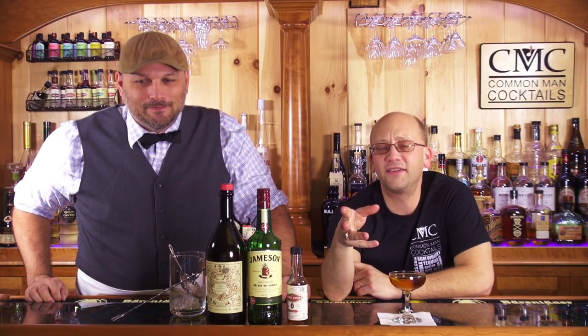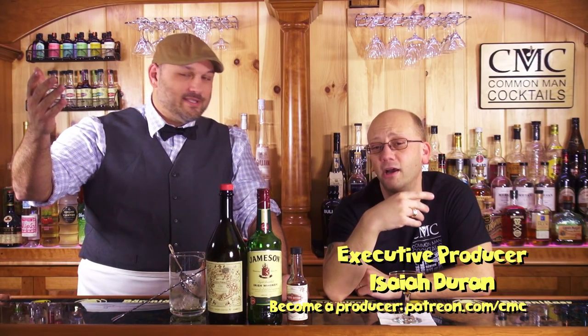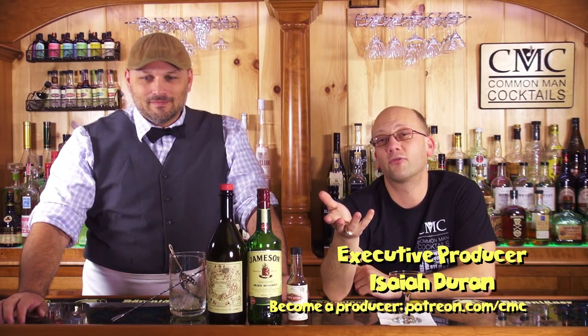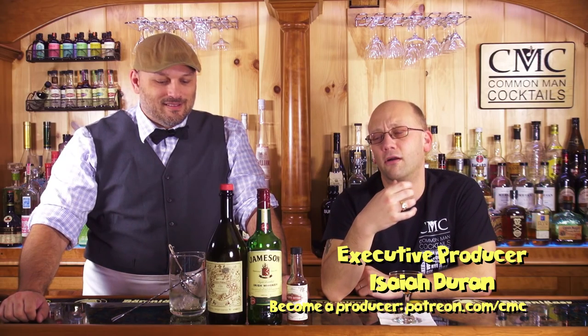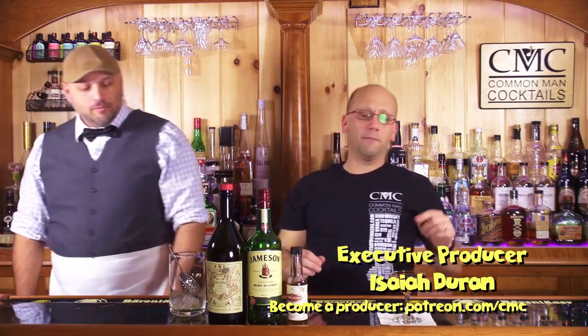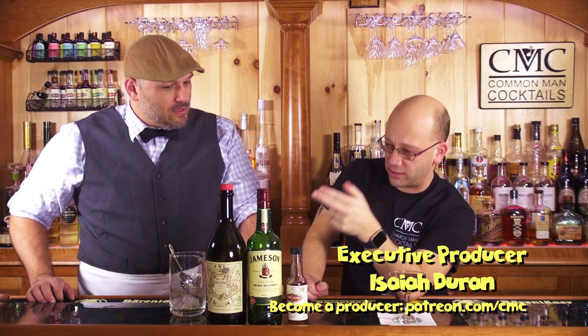I'm very surprised at how much orange is coming through. It's not too bad — got a new use for my apron. It has that bitterness. By the way, the executive producer is Isaiah Duran — new Patreon. Patreon.com/CMC. Thank you, Isaiah. Welcome to the family — we just had like $58 worth of people back out, so we need fresh new patrons.